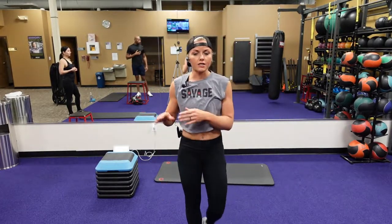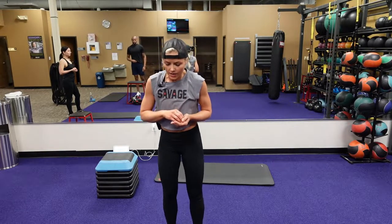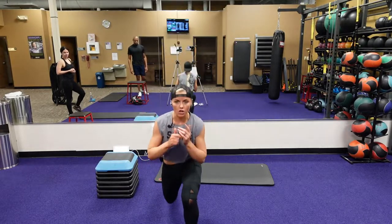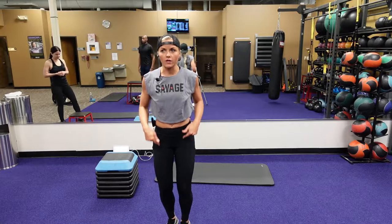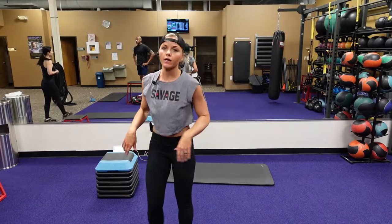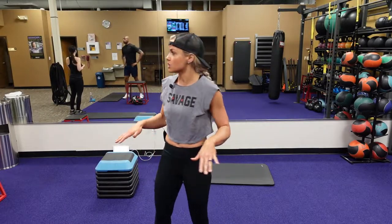Last exercise of the first circuit is a pop split lunge. You're alternating. We did that one last week with those hammer curls. This one's just body weight.